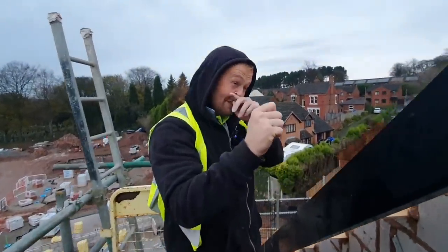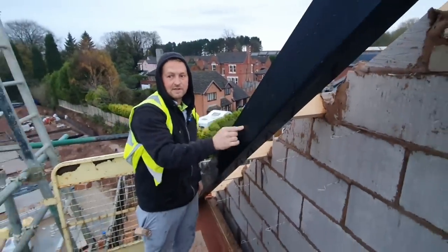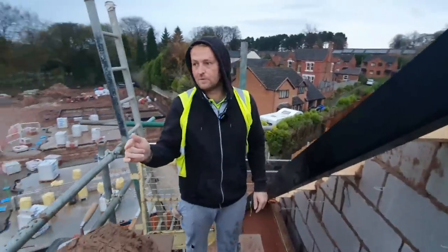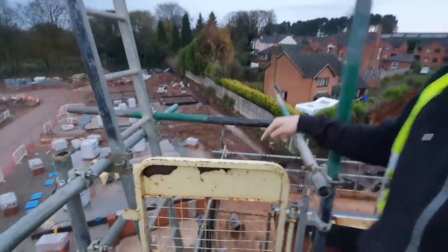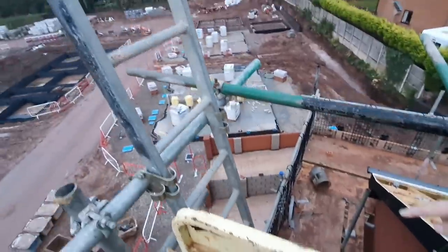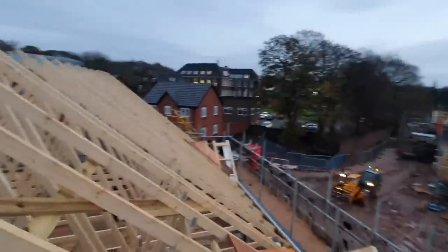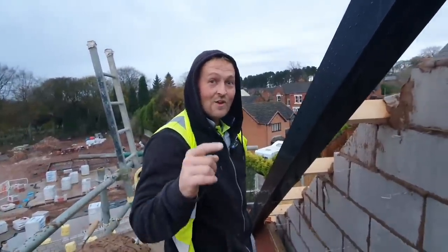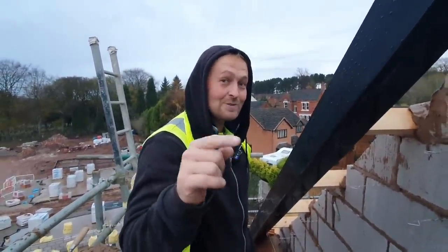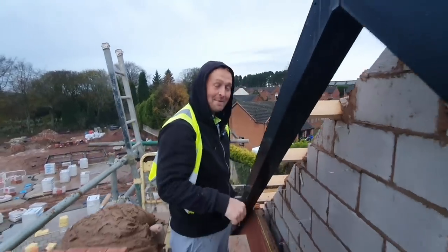Hi everyone, I'm Chiangi and behind the camera is Mr Ozzy. Today we're up here on the table lifts. The table lift, for all of you who don't know, this is the very top of the house. If you look down there, there is a ladder, and the loading bay is around the other side. I would like you to post in the comments section your section of method statement that shows how to load a table lift.